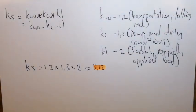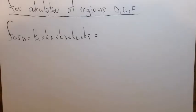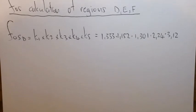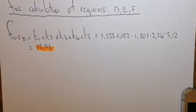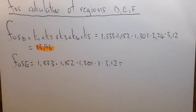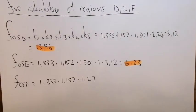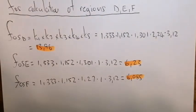The factor of safety for D = K1 × K2 × K3 × K4 × K5 = 13.96. Factor of safety at E = 6.23. Factor of safety at F = 6.085. The maximum factor of safety is 13.96 at D, then 6.23 at E, and 6.085 at F.